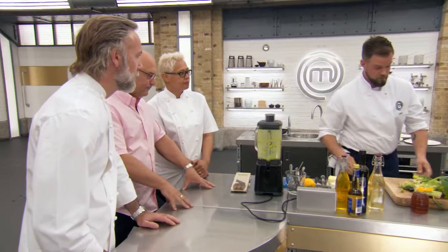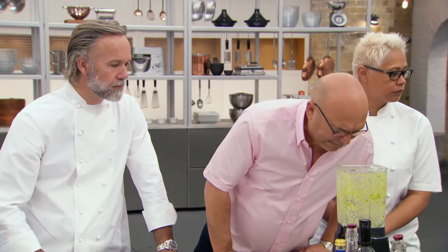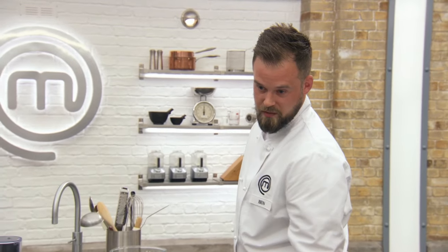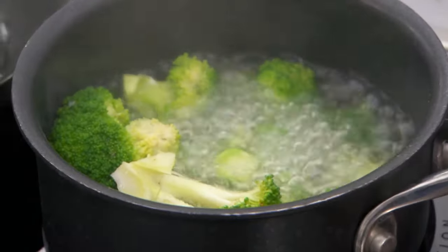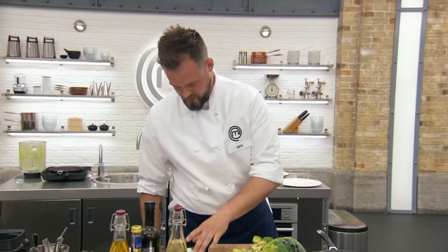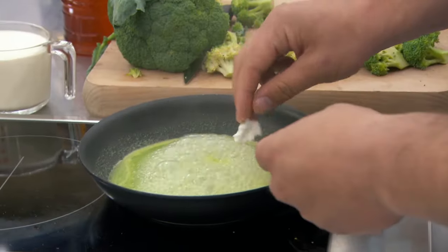Being honest with you, that hasn't worked. I've not put enough broccoli into the puree for starters, so it's just a bit wishy-washy. What can you do to fix it? I can make it into a sauce for the other two components. Let's do something about it. So we've got broccoli in the oven with pine nuts, broccoli boiling there, and now we've got a broccoli sauce. I've just added a little bit of lemon zest to it, and I'm also going to amalgamate some of the cheese into it, just to give it a little bit more body.